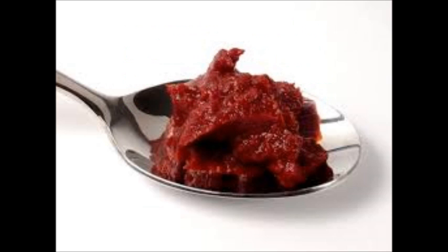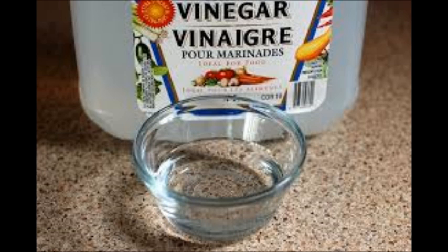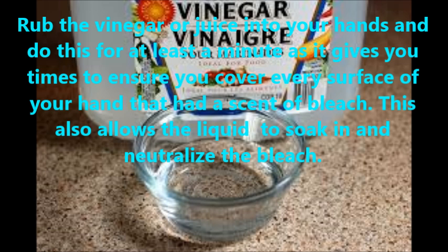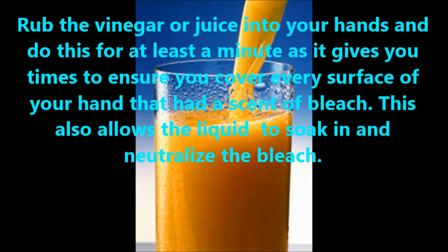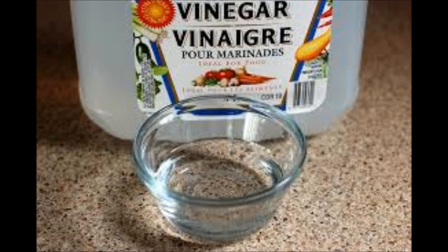The next tip you can try is to coat your hands with juice or vinegar. Rub the vinegar or juice into your hands and do this for at least a minute, as it gives you time to ensure you cover every surface of your hand that had a scent of bleach. This also allows the liquid to soak in and neutralize the bleach.